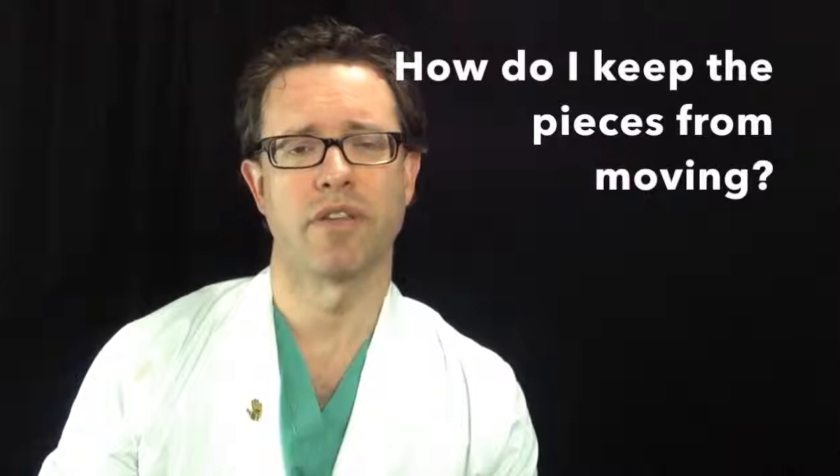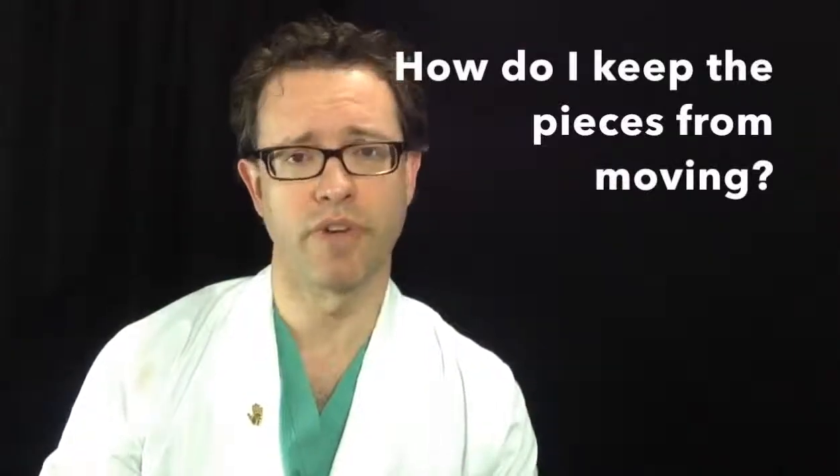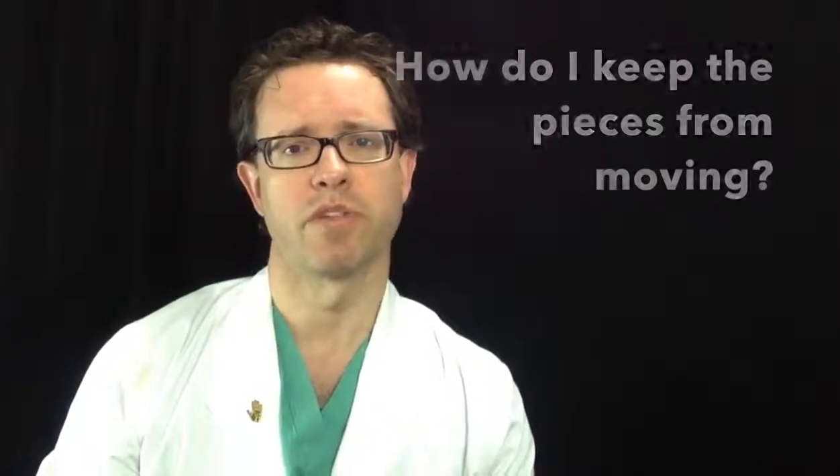Preventing a fracture that has not moved out of place from getting worse or moving out of place is a big part of fracture treatment. We do this by immobilizing the hand or wrist with a cast.